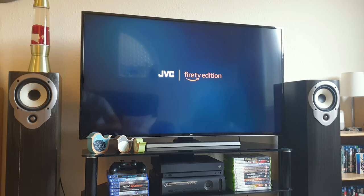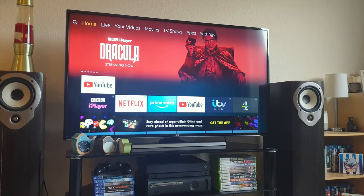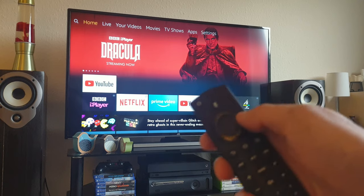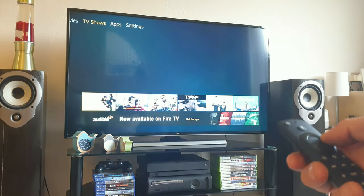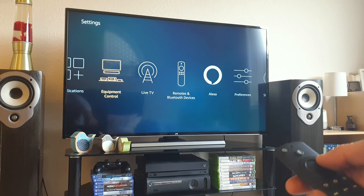And here we go. It boots up and we wait to get to the main home screen. Now that the TV's been turned on, we need to pair it via Bluetooth. So first we're going to go to settings — go all the way across the menu screen, press down, go all the way across to Remotes and Bluetooth Devices.